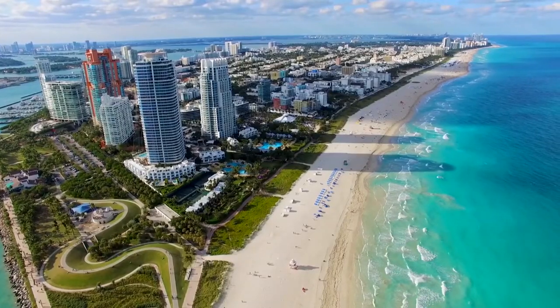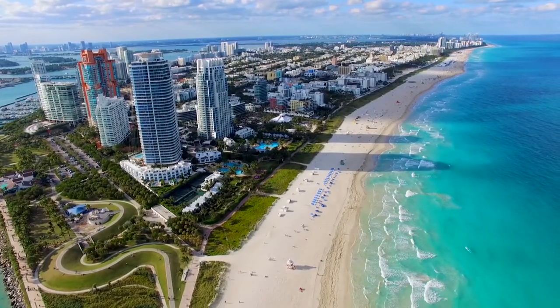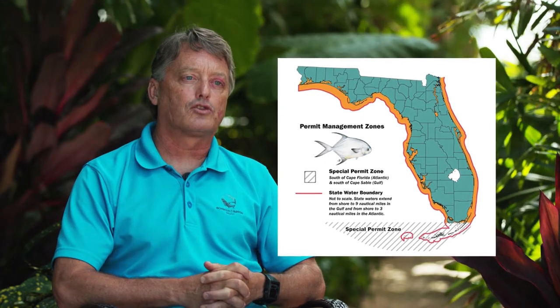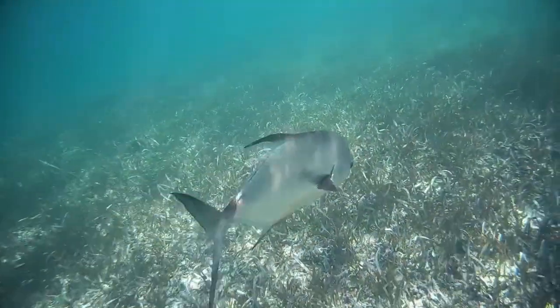My name is Aaron Adams. I'm the Director of Science and Conservation for Bonefish and Tarpon Trust. Today we're going to talk about the life cycle of permit. BTT has been instrumental in gaining information about the permit life cycle. For example, we were the first to document that juvenile permit require open, sandy beaches, like we find along both coasts of Florida. In addition to learning about juvenile permit, BTT's research was also instrumental in creating the Special Permit Zone, which encompasses Biscayne Bay, Florida Bay, and the Florida Keys. In the Special Permit Zone, there are stricter regulations on permit harvest, including protection of spawning permit during the spawning season.